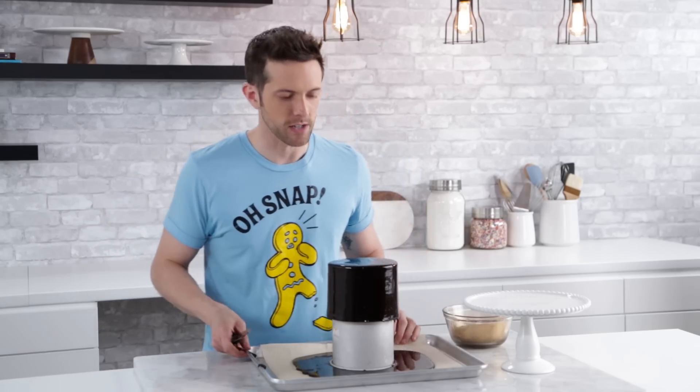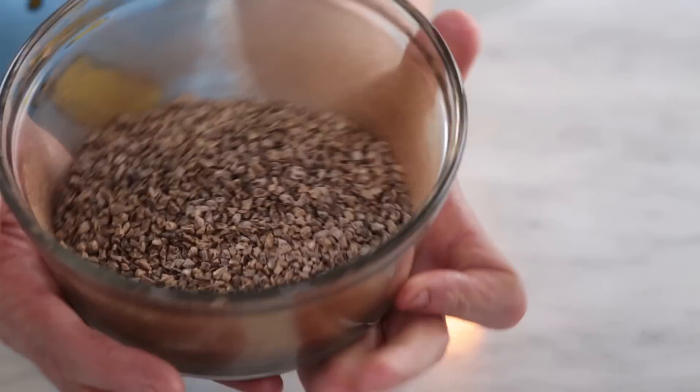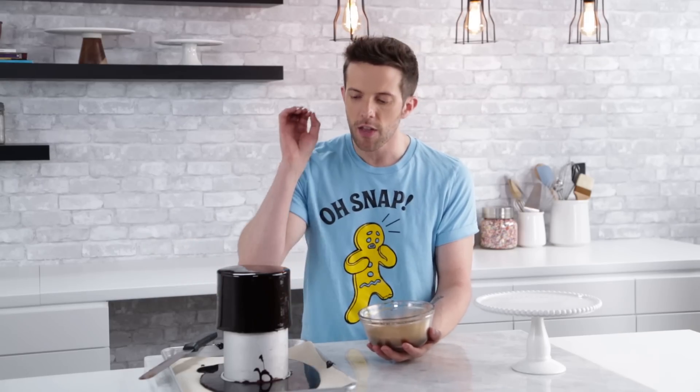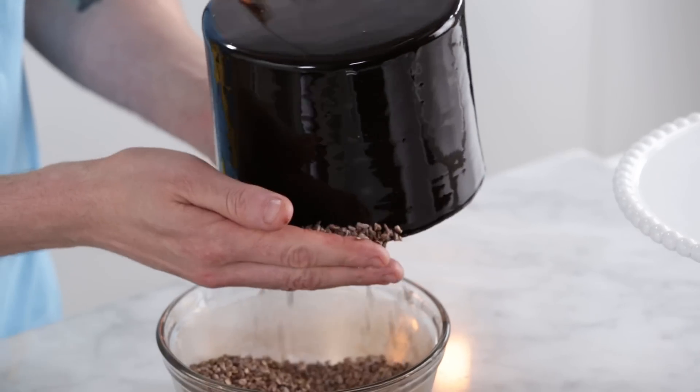By the way, this chocolate glaze tastes really really good too. I've got some cocoa nibs here that I added a little bit of gold dust to, and these are going to go around the bottom of the cake because I don't want to over-decorate — the mirror glaze is beautiful on its own. Cocoa nibs are just roasted cocoa beans that are shelled and busted up, so they're a little bit bitter, which lends itself really nicely to something sweet. Just add them to the bottom.